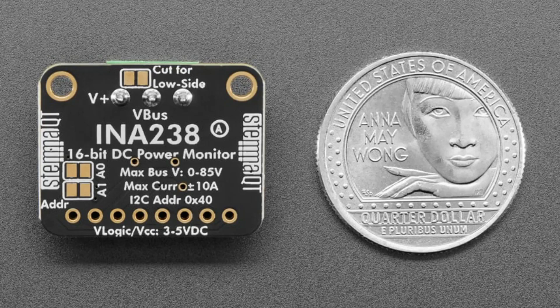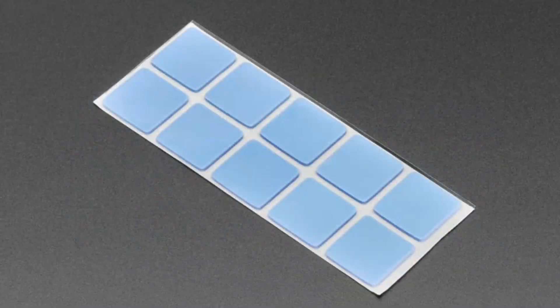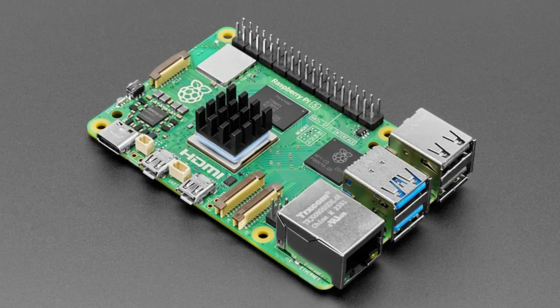Next up are these heatsink tabs. I was doing a lot of projects with stepper drivers and I really wished I had little tabs of thermal tape that were kind of cut and ready to go. They're half an inch by half an inch, which fits a couple of our heatsinks. You can also use them for your Raspberry Pi for a little bit of passive heatsinking. They're pre-cut and very convenient.